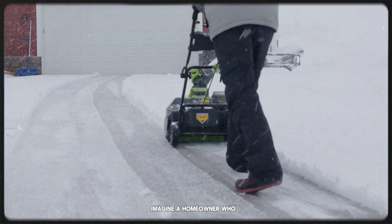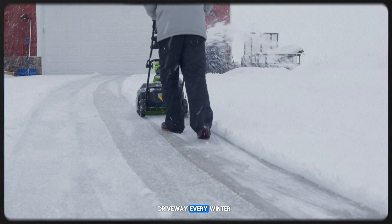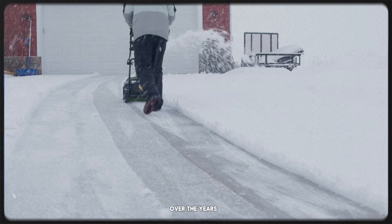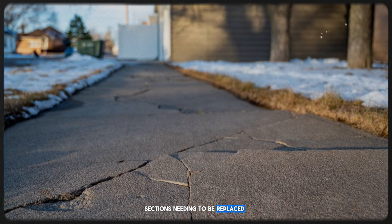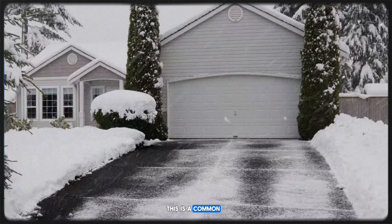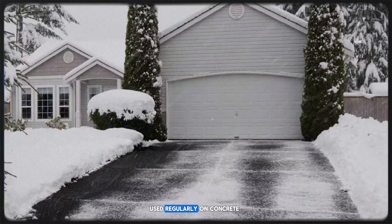Imagine a homeowner who applied salt to their driveway every winter. Over the years, they noticed more and more cracks, eventually leading to significant sections needing to be replaced. This is a common outcome when salt is used regularly on concrete.